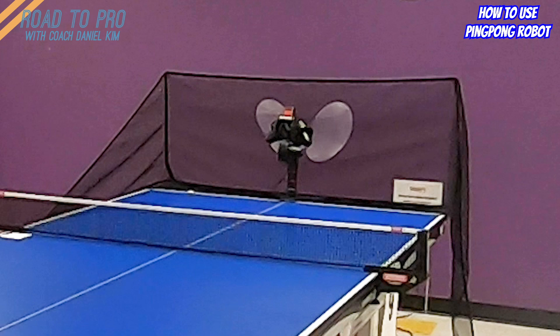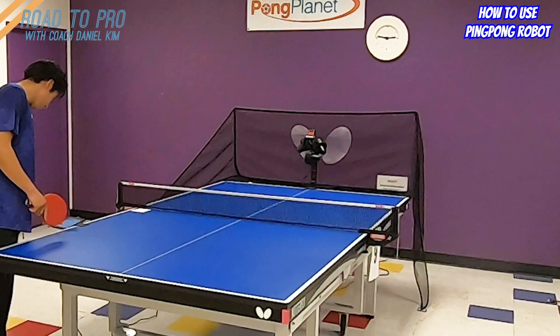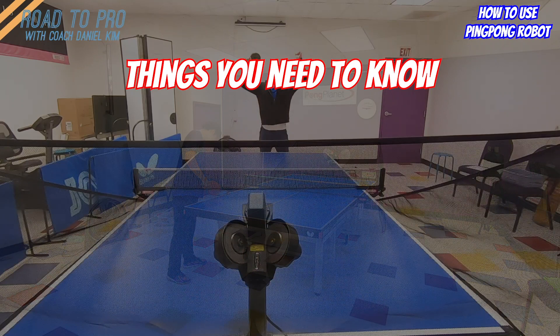Today, my assistant will be an Amicus Prime robot. She is one of the most advanced robots that you may get, but most of the robots in the market will be enough to perform the drills that you want to train. So here is the list of things that I recommend you remember when you train with a robot.